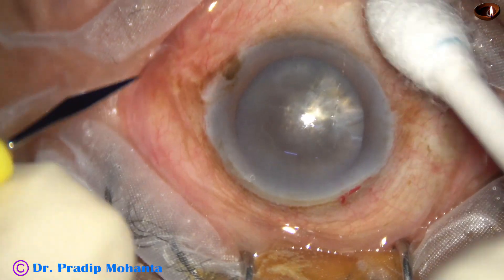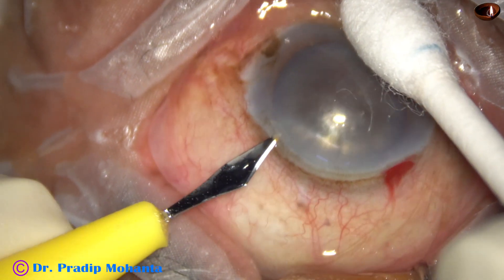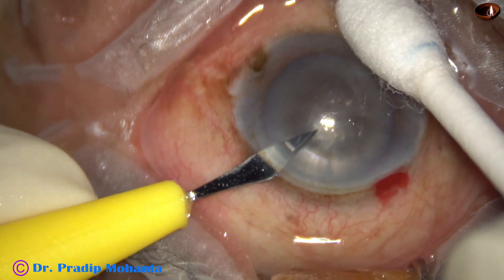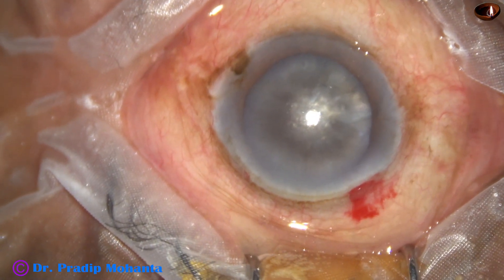So, here I go. I have made the main incision on the posterior aspect of the limbus at around 11 o'clock, and on the left side of the main incision, 3 clock-hours away, I make a SICS port.